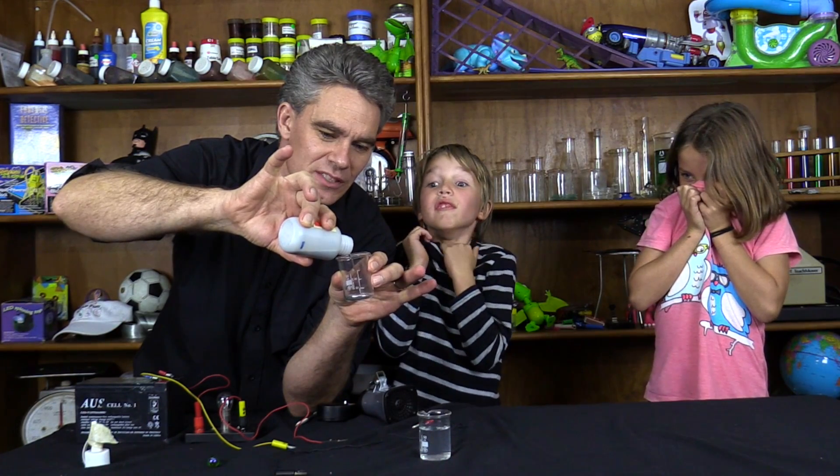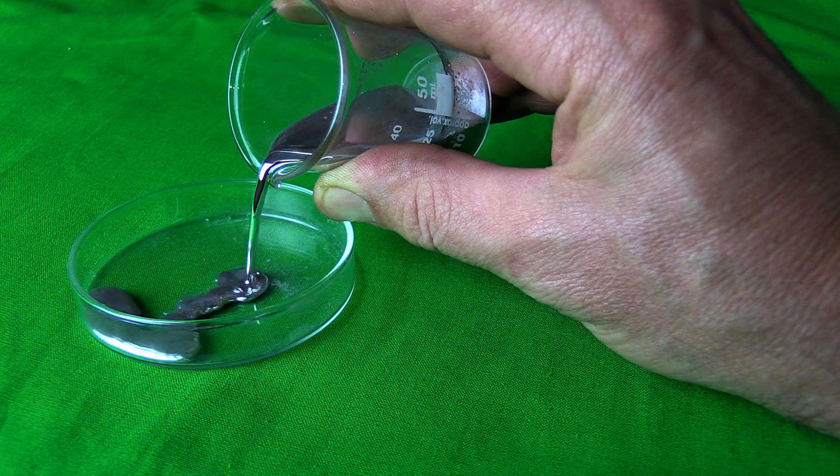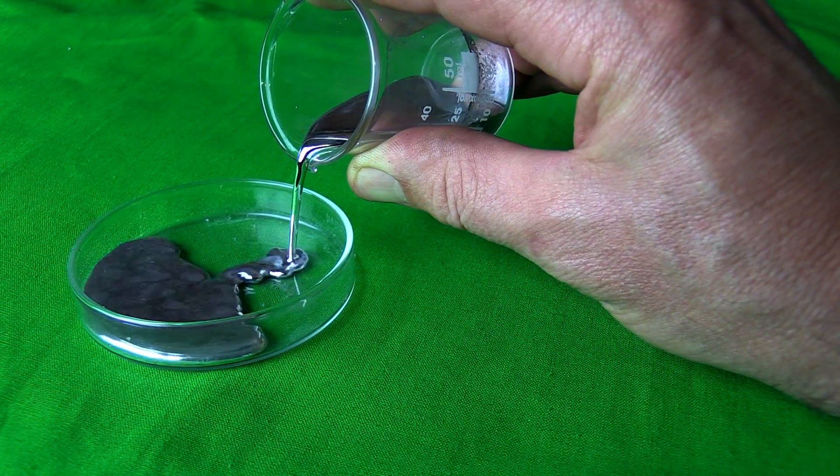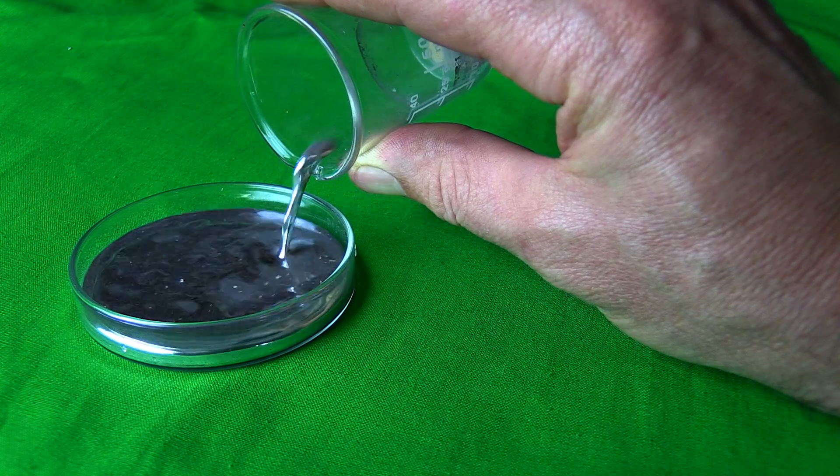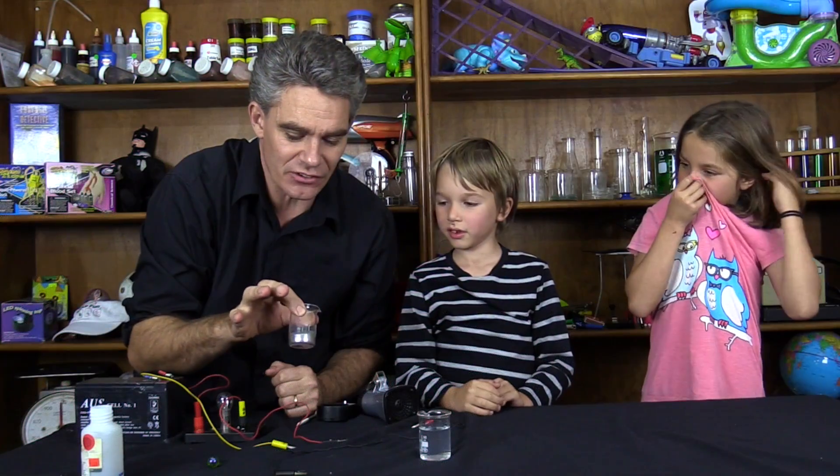There's only two elements that are liquids at room temperature, and this is one of them. Mercury is a liquid at room temperature. Is that from lead? It looks like molten lead, you're right Mickey.